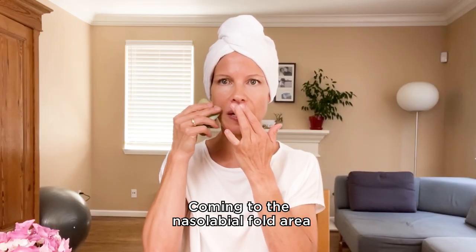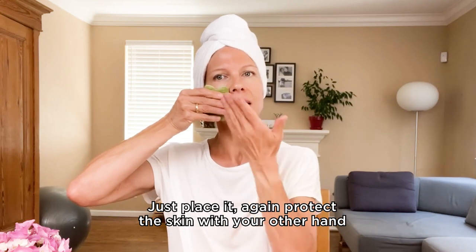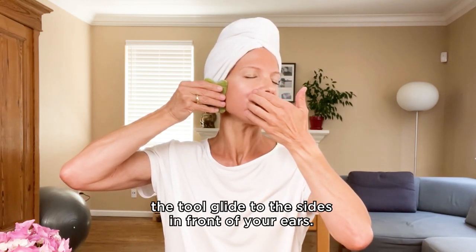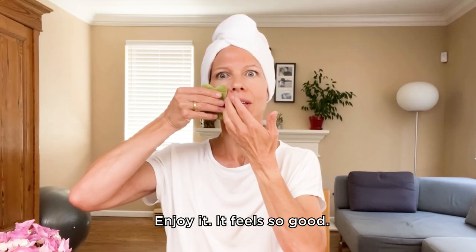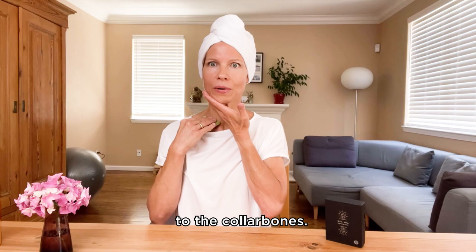Coming to the nasolabial fold area and the entire cheeks, we use the long side of the tool. Just place it, protect the skin with your other hand, and let the tool glide to the sides in front of your ears with very gentle and slow strokes. Then turn the tool and bring everything down to the collarbones.